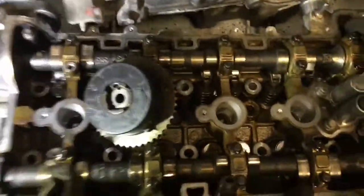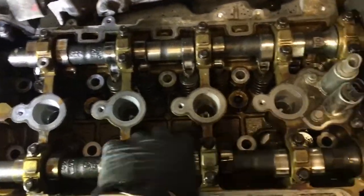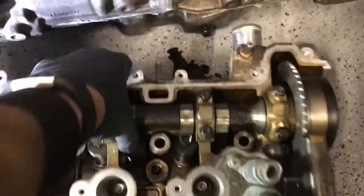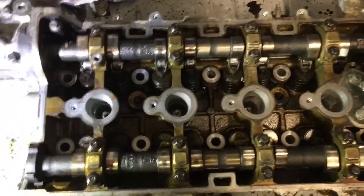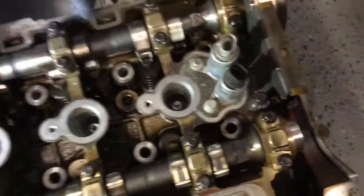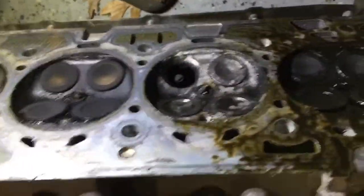Upon further investigation to see what happens with these engines, it had already been low on oil and was probably running pretty hot internally — no coolant and so forth. Here's the old head, and unfortunately this is what happens to most of these engines. That is a broken valve — an exhaust valve in particular.